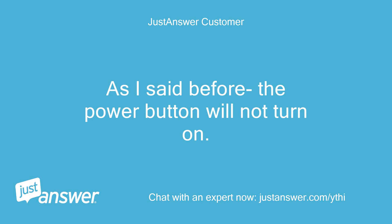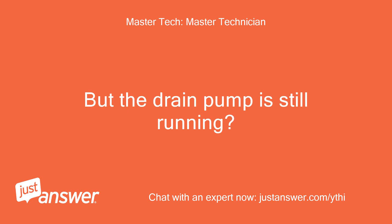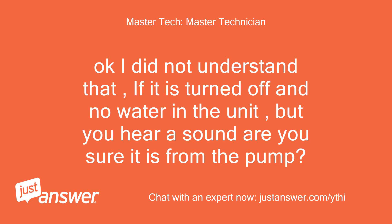As I said before, the power button will not turn on. Okay, so you are saying the power button will not turn the washer on, but the drain pump is still running? Yes. Okay, I did not understand that. If it is turned off and no water in the unit but you hear a sound, are you sure it is from the pump?